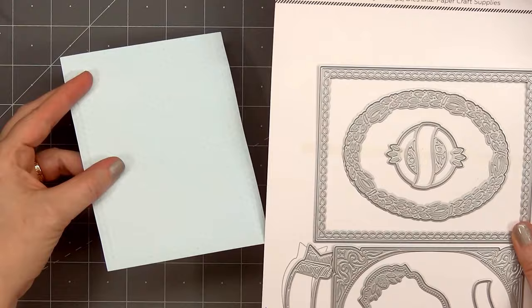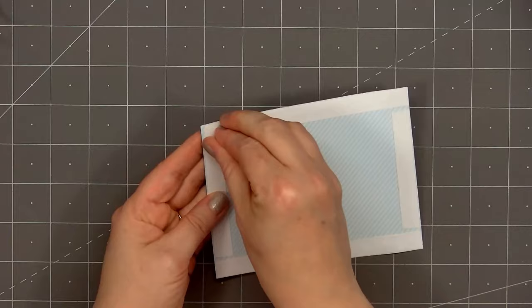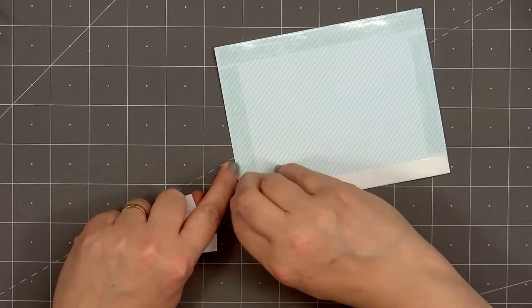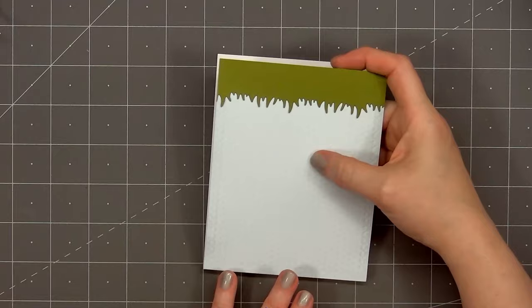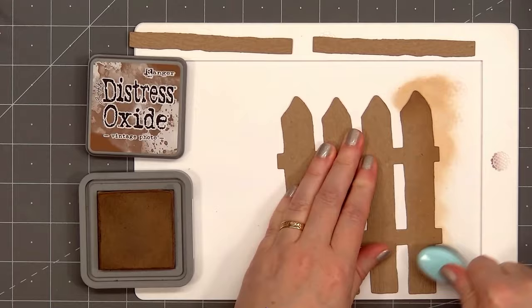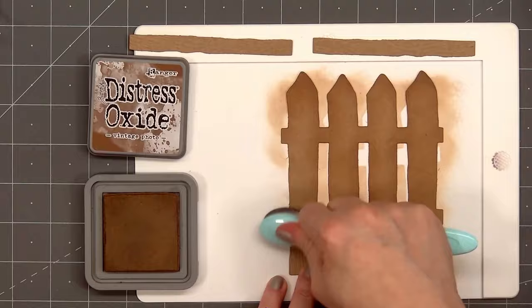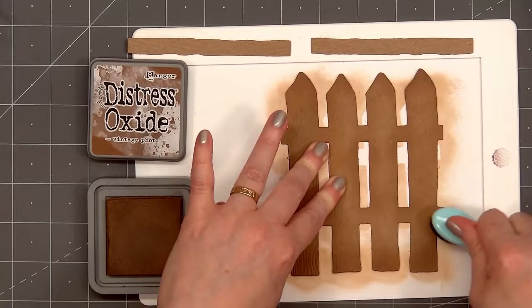I almost forgot — for the background, I did use the new Fancy Fall Layering Frame Die Set. I selected a lovely light blue tone-on-tone polka dot paper for the background. The Fancy Fall Layering Frame Set adds a beautiful border detail all along the outside edge. At the bottom of the card, I'm adding a piece of green cardstock cut using the Honey Bee Stamps Grass Border Die Set. I put some double-sided adhesive tape on the back of the polka dot panel before adhering it onto a card base — an American Standard A2 size card, 4¼ inches by 5½ inches.